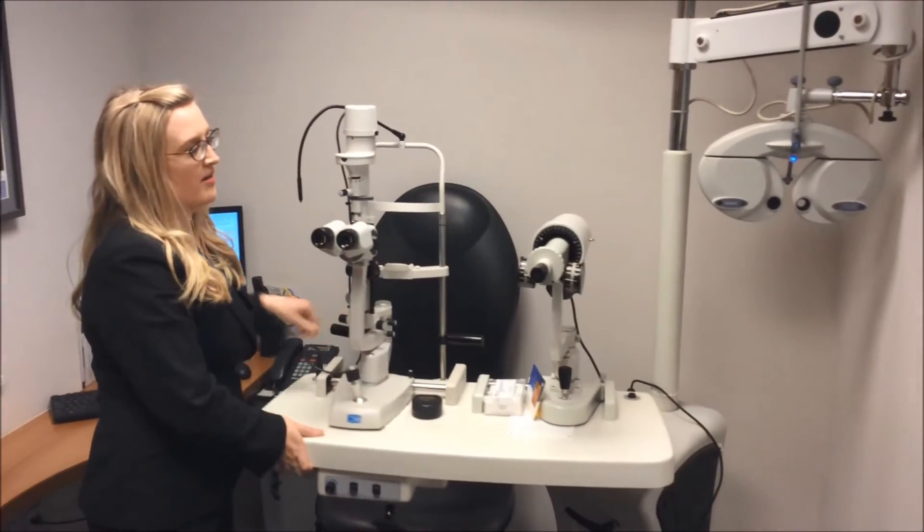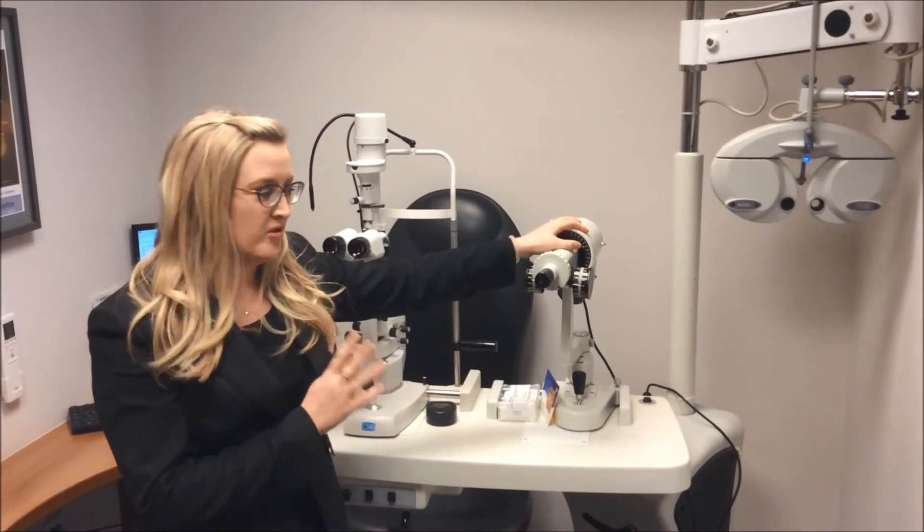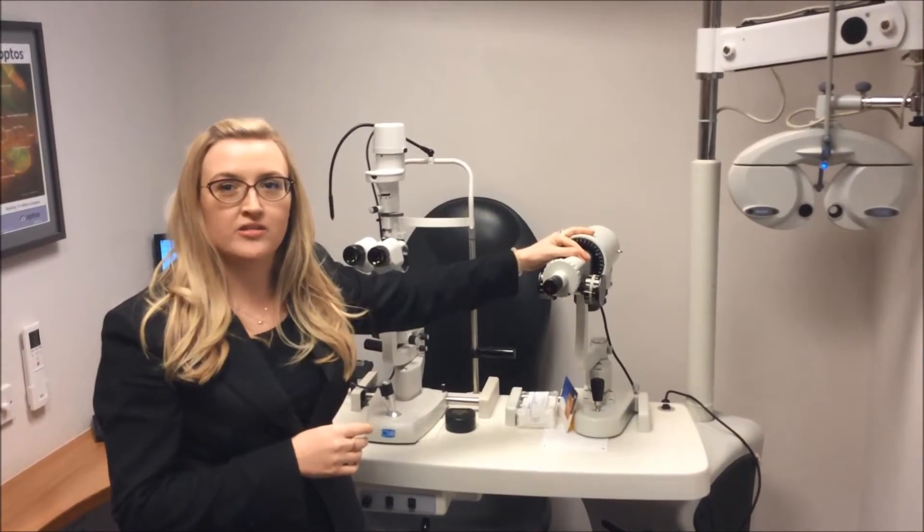And then we have this machine here which is called a keratometer. It is used when we're dealing with contact lenses, but we'll go more in detail about that in the contact lens episode.